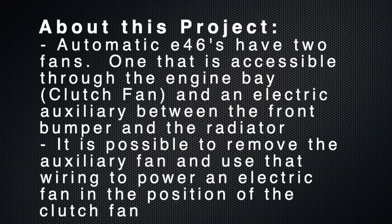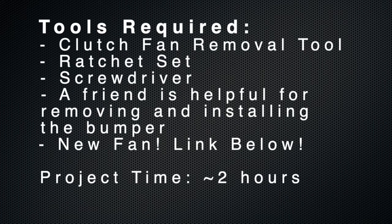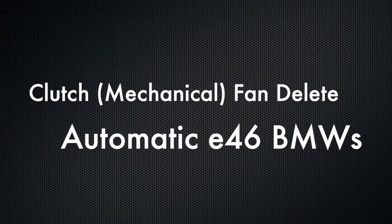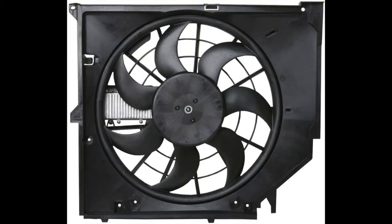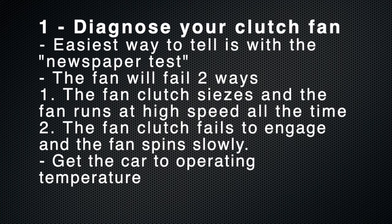Let's get started. The first step is to diagnose your clutch fan. The easiest way to do this is with the newspaper test, which is exactly what it sounds like. Take a thin piece of newspaper, roll it up, and shove it in your fan once the fan has reached operating temperature, and see if it stops the fan or not.